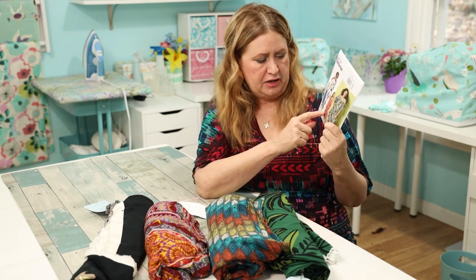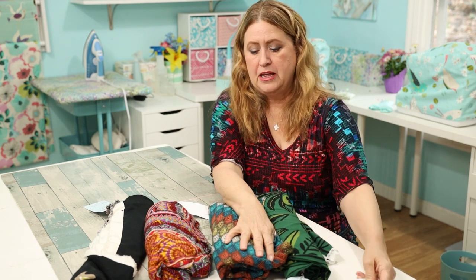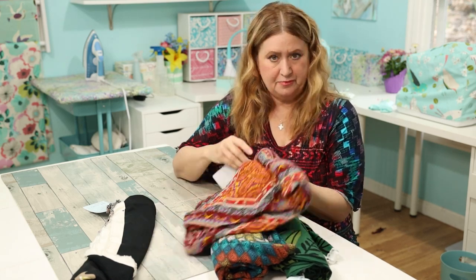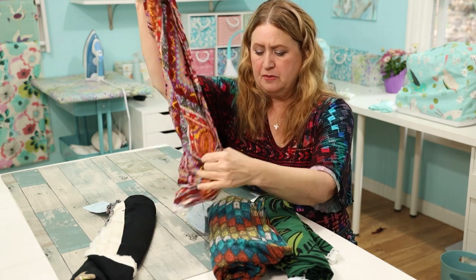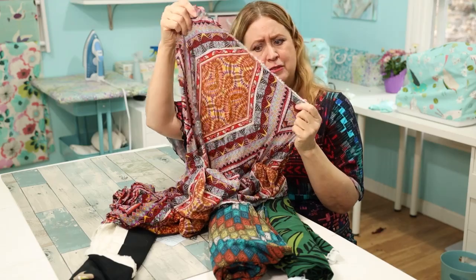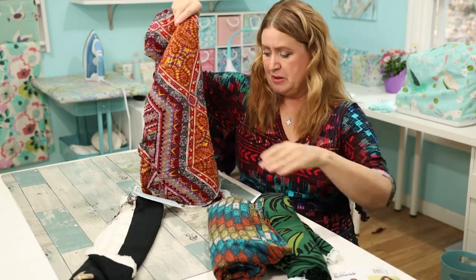I wasn't going to do the ruffle, but my daughter wore a dress to church with a ruffle and I thought how cute it was. So I'd probably do it at the knee. I also grabbed a couple more pieces at the store — this one is super cute and it was only four dollars a yard using my tag, so I got a whole bunch of it. But honestly it's very see-through, so I don't know. Sometimes a busy pattern is hard to see through — what's your opinion? I thought I might make this pattern out of this fabric if the dress turns out.